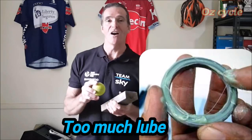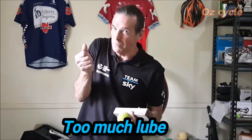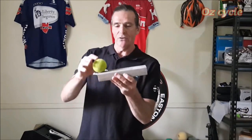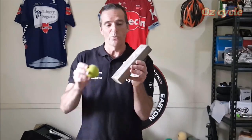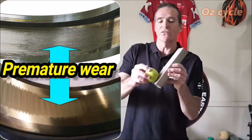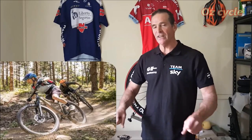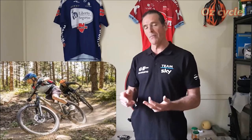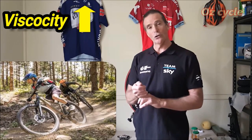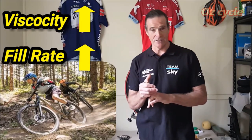Too much lubricant can also pop the seals out, causing damage. Instead of rolling along nicely the bearing starts to skid, causing score marks and premature wear on your races and bearings. How you lubricate your bearings will also be determined by the sort of riding you do. For mountain biking you'll get a lot of shock loading and contaminants, so you may opt for a more viscous lubricant with a higher fill rate. For indoor track racing in a clean environment you can use a lower fill rate and less viscous lubricant, with road riding somewhere in between.